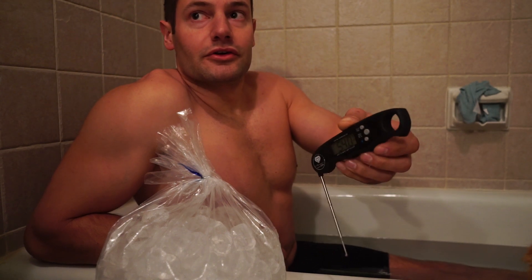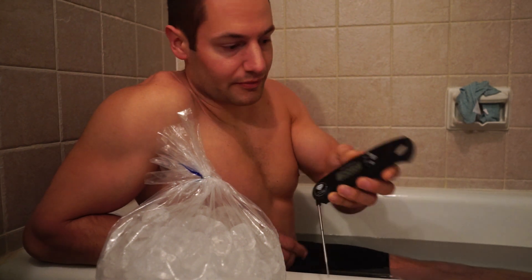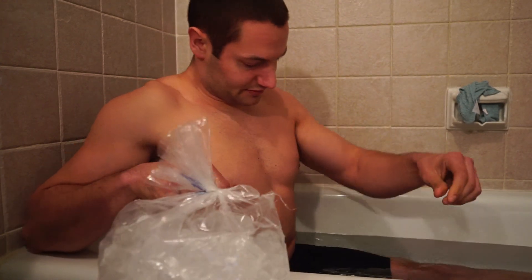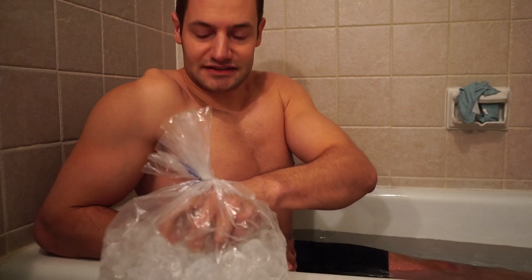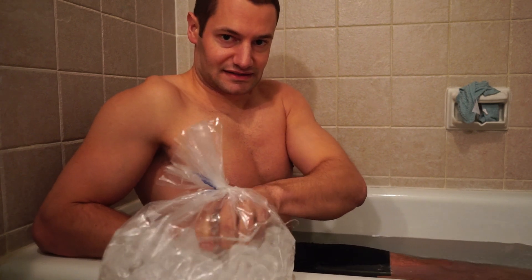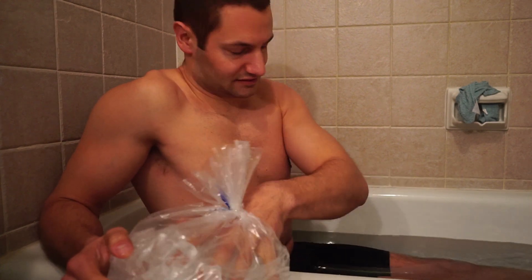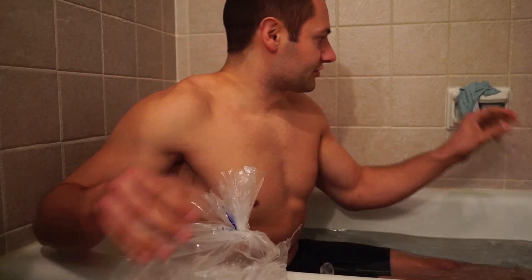We're going to start now — 15 minutes. I'm going to add a little bit of ice to get this down a little bit colder to where I'd like it to be. We're going to add a little bit more water too. It's pretty cold. We'll check the thermometer again.